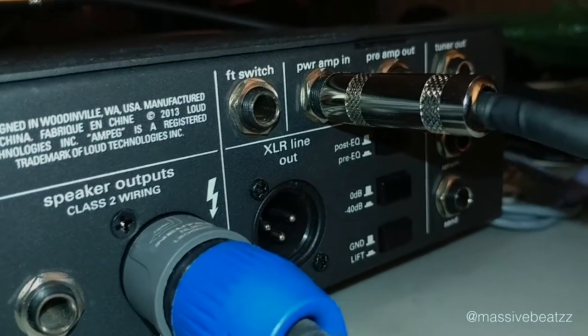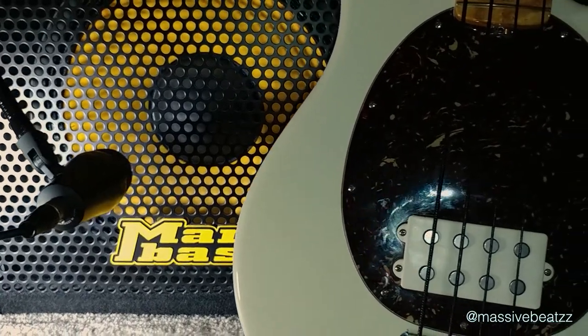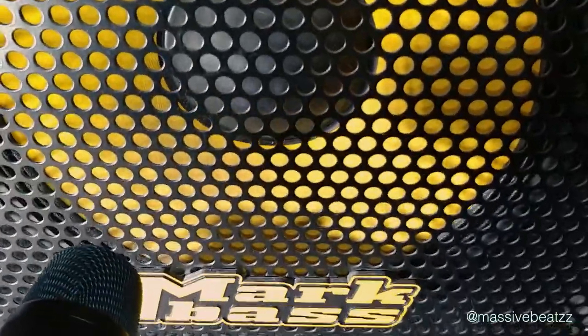We go directly into the power amp and then use a regular 15-inch speaker and a microphone. So we're going in here into the power amp in — just getting the preamp sound of the MXR M81 bass preamp pedal — and then we're going to mic it up and test the direct line in into the computer and see how that sounds.